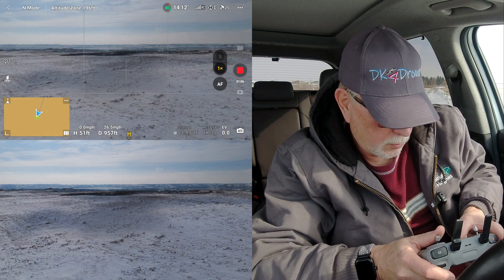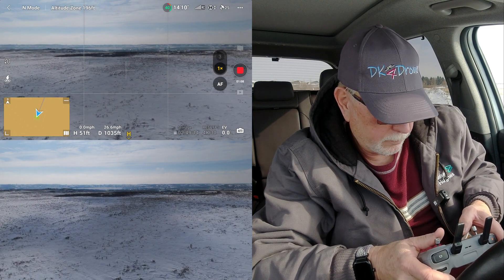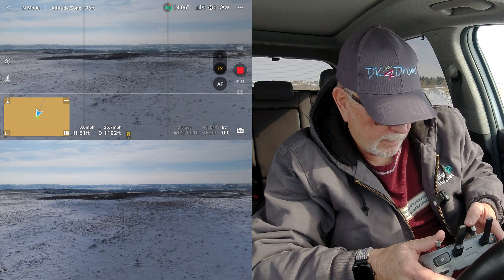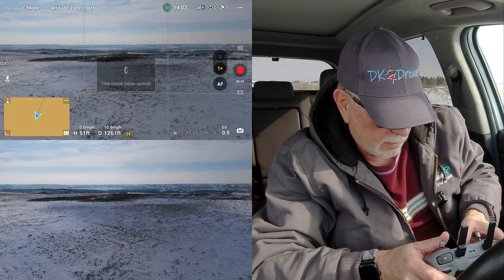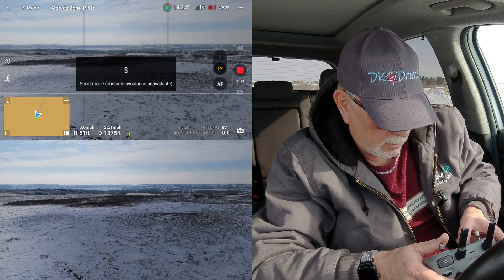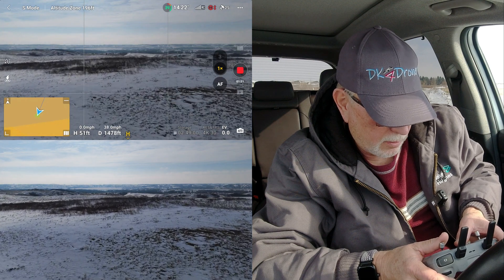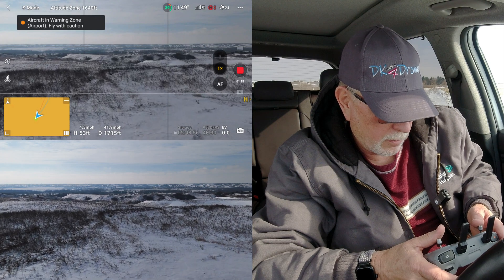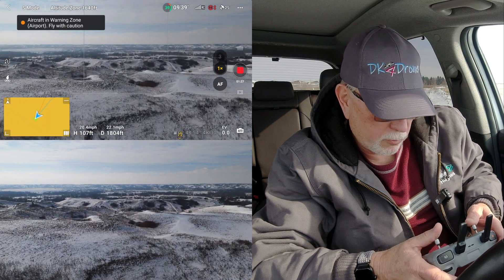Okay, I'm in normal mode. Let's switch it to Cine — that works. Normal. Sports mode — that works. All right, we'll get out there in a hurry. We're out plenty far now and I still have all my bars, so all that's working.